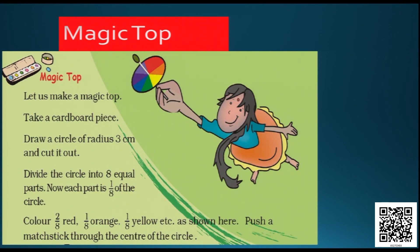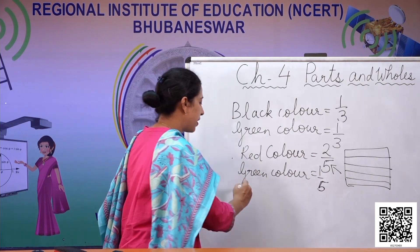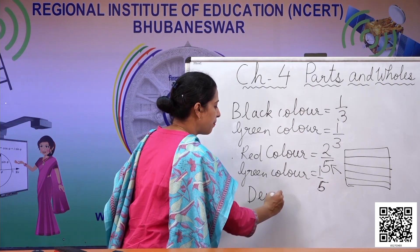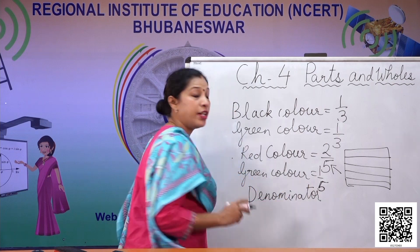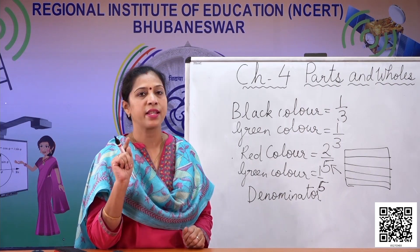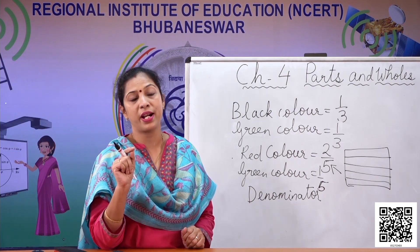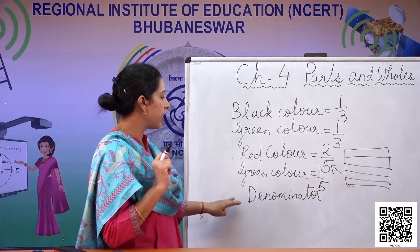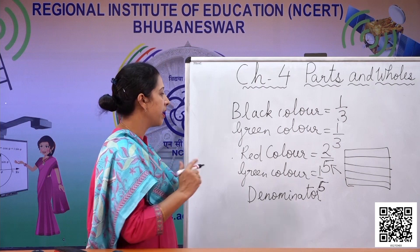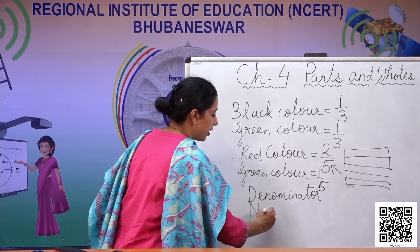This is a magic top. When we learn about whole and part, we need to understand some mathematical terms associated with it. What is this two? What is this one? What is this five? Five here is called the denominator. The denominator is the number into which the whole is divided. For example, if the whole is divided into three equal parts, the denominator is three; if into five equal parts, the denominator is five; if into eight equal parts, the denominator is eight. The number of parts taken out of the denominator is called the numerator.